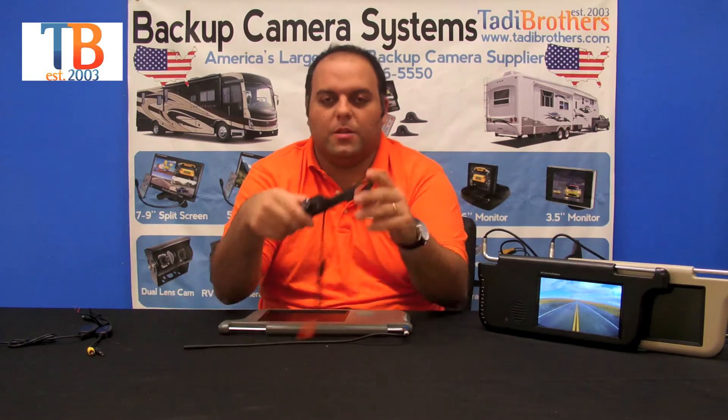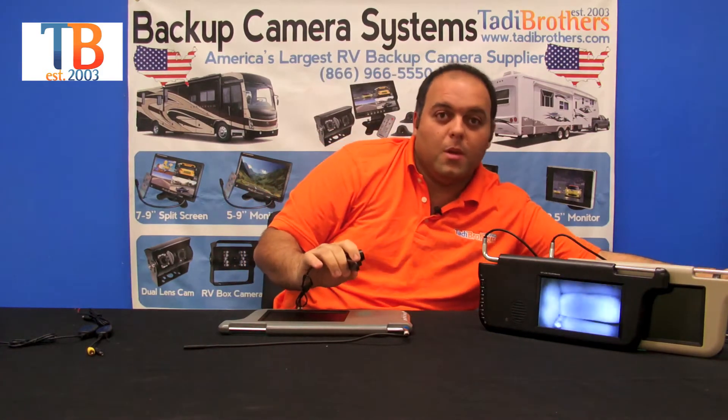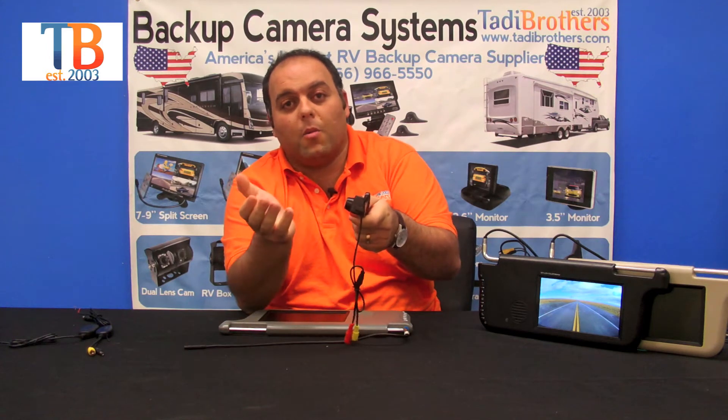Now on to the camera. This is our standard license plate camera. It's waterproof, it's fully color, and it's got military-grade night vision. What's nice about this camera is you can adjust it like this — you could point it at the hitch or down the road, depending on what your use is.